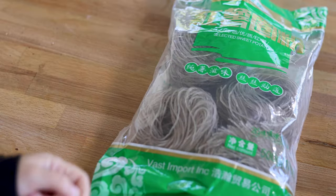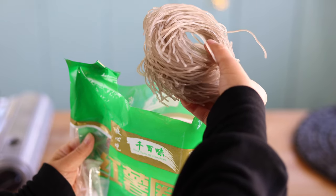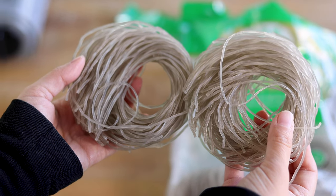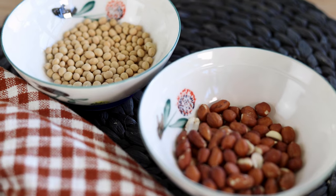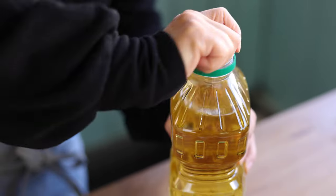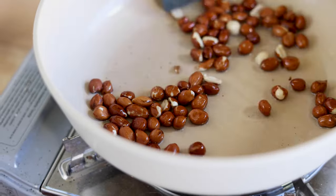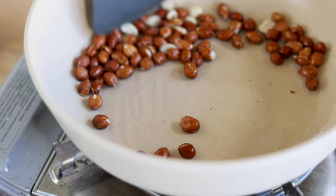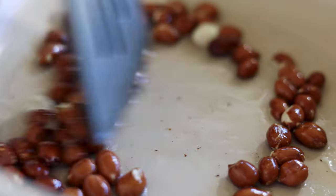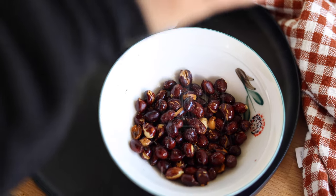Today we're using dried sweet potato noodles. The ones I bought came in bundles and each bundle is good for one bowl of noodles. We're going to fry some peanuts and soybeans for topping. Simply add some oil to a pan on medium-low heat and slowly fry the peanuts. It takes about 8 to 10 minutes. Top with some salt and mix well.